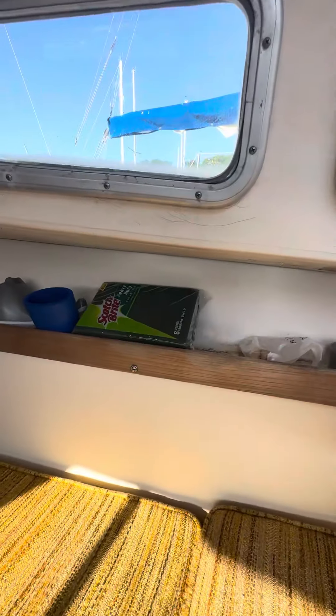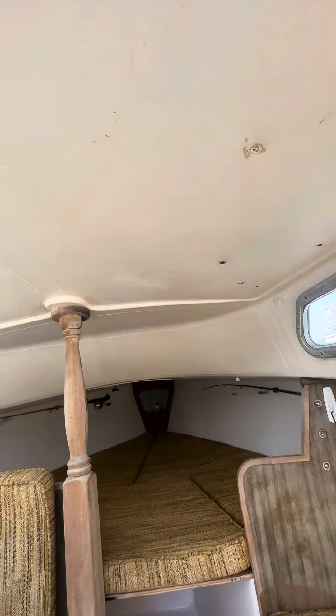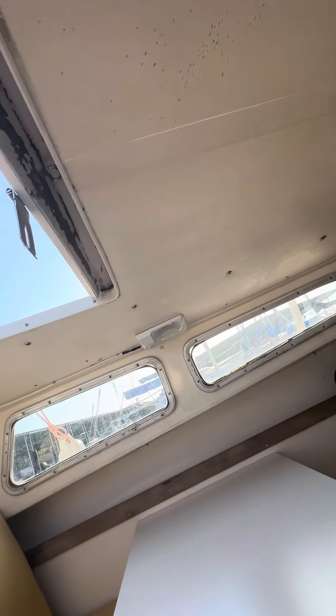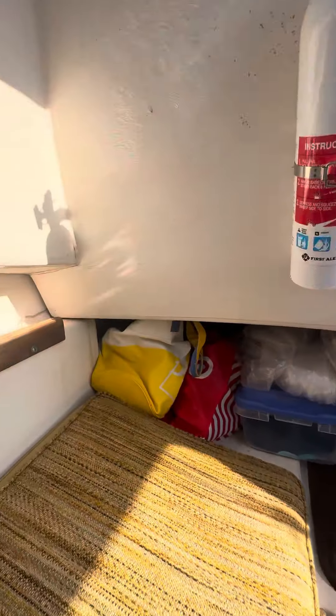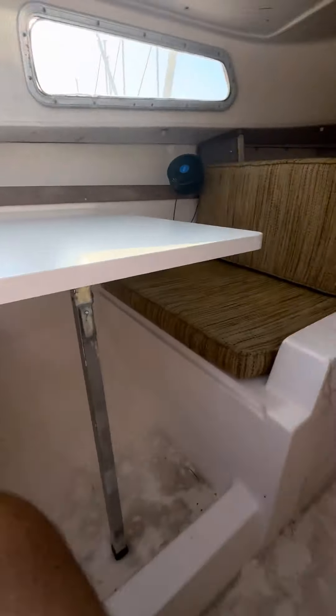So that's the inside. It's in good condition, particularly for its age. Obviously you could tune it up cosmetically if that is your desire, but it's perfectly serviceable and enjoyable just the way she is.